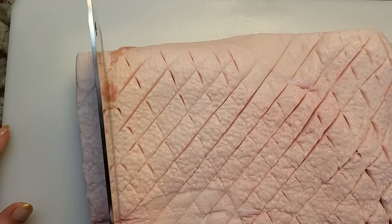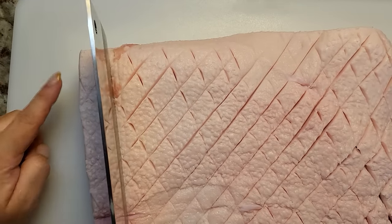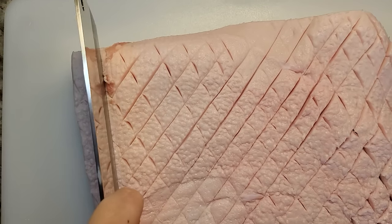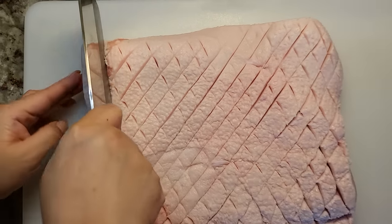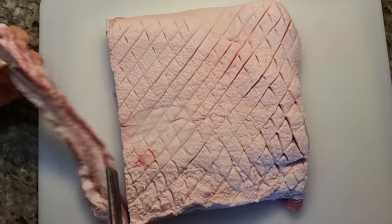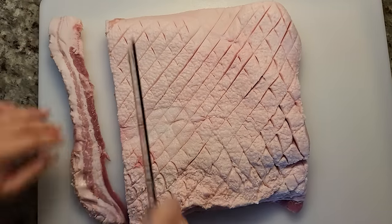Now I'm going to cut it into slices and they're going to be thick slices — maybe three-quarters of an inch to an inch thick. There we go. I want these slices nice and even.